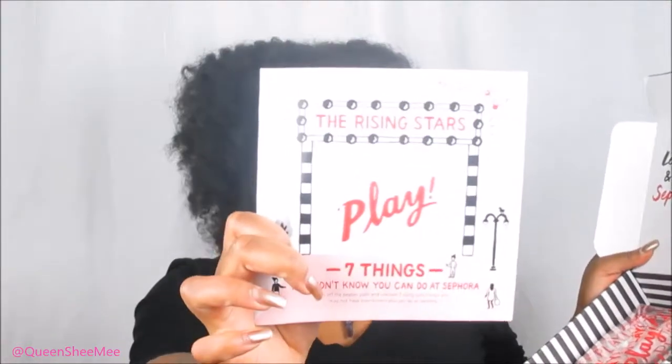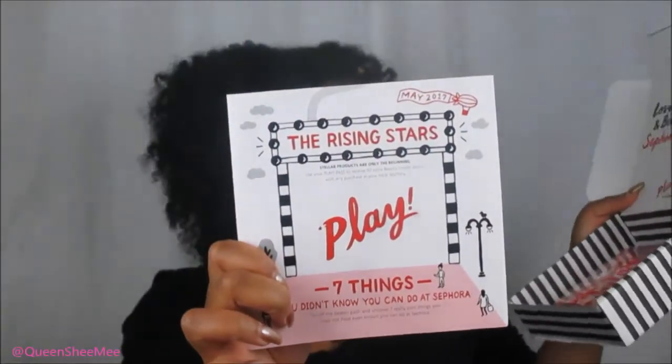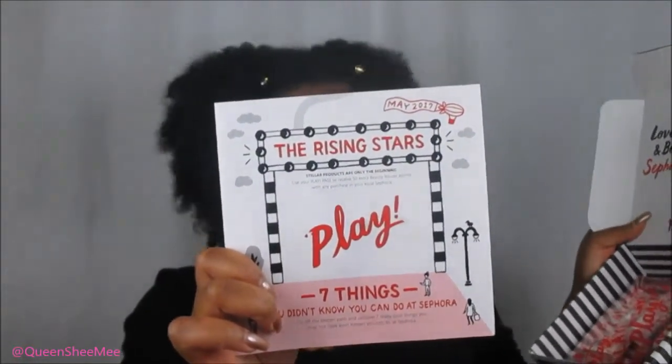Let's get right into the Sephora Play unboxing! This is the May Play by Sephora box — I'll leave the link listed down below so if you want to subscribe you can. I have previous unboxings as well, so check the description box. This says 'Love Tips, Tricks and Beauty Hacks.' I've already used my Sephora card — you get 50 points for every time you purchase a Sephora Play box — and I used that when I went to the Sephora VIB Rouge fall sneak peek preview event.